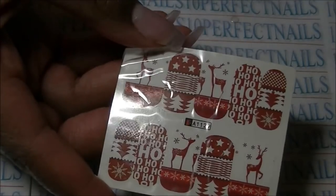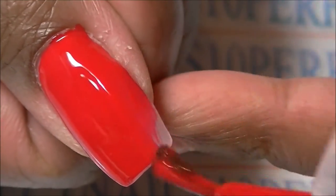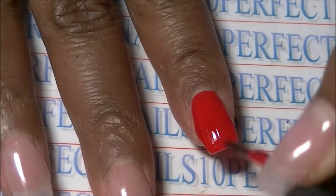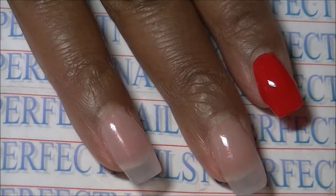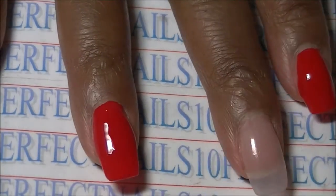So let's get started. I am applying two coats of America by Zoya — this is one of my favorite colors. Red is my favorite color and it's perfect for Christmas.